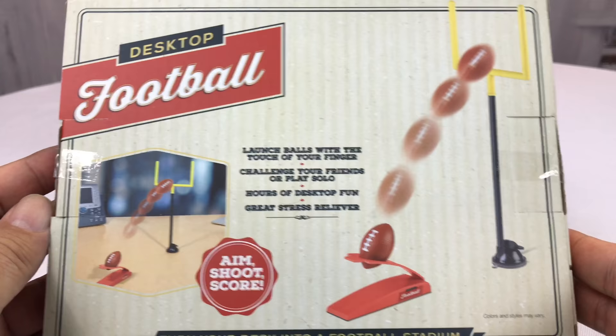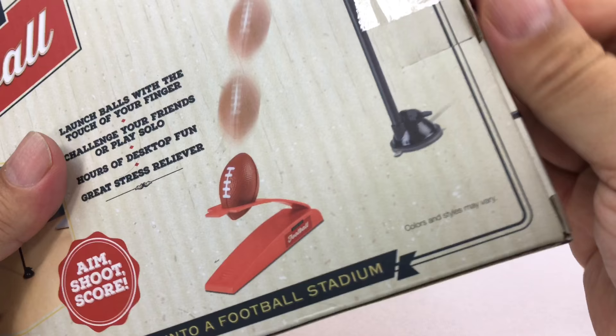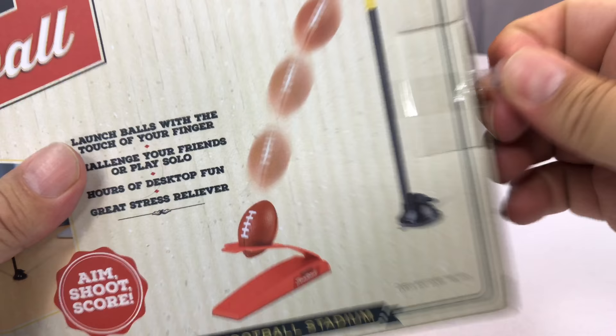Only 100 more days till the start of the football season, when the Lions go on their winning streak to win the Super Bowl. Matt Stafford's first Super Bowl victory — very exciting. Mark my words.